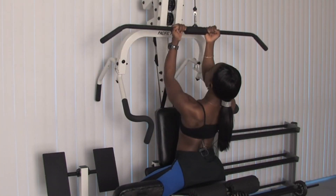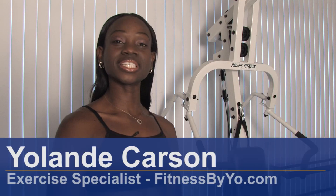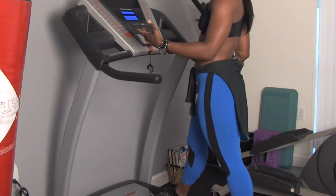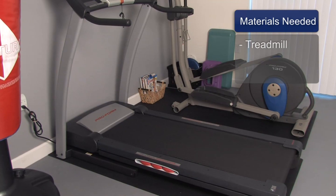Hi, my name is Yolanda Carson and I'm an exercise specialist with FitnessbyYo.com. In this clip I'm going to show you how to warm up on the treadmill. You will need a treadmill.